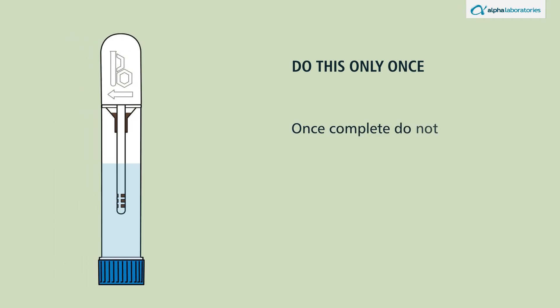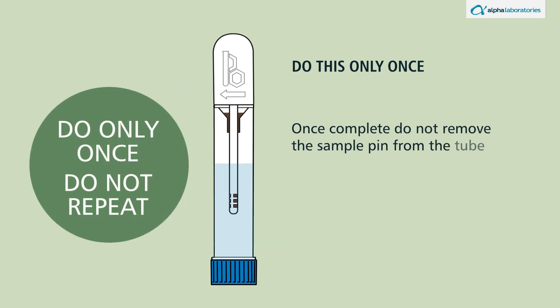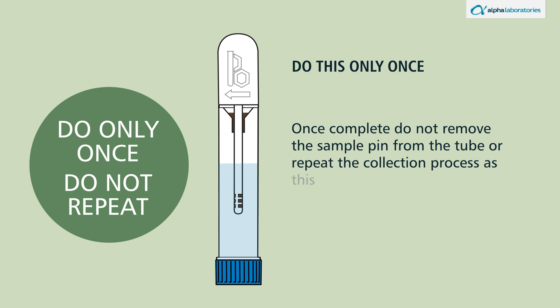Once complete, do not remove the sample pin from the tube or repeat the collection process, as this will lead to inaccurate or incorrect results.